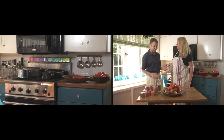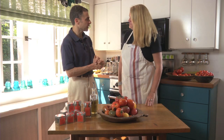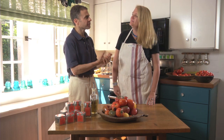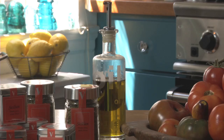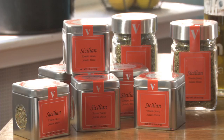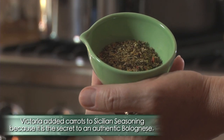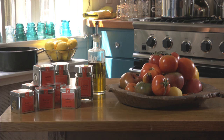We've arrived at your kitchen, which is very nice. We're going to be cooking your special sauce with only three ingredients. These are the three ingredients: freshly picked tomatoes, a good quality extra virgin olive oil, and the Sicilian seasoning, which is my favorite seasoning in my whole line. Those three ingredients combine simply and make just a delicious red sauce.